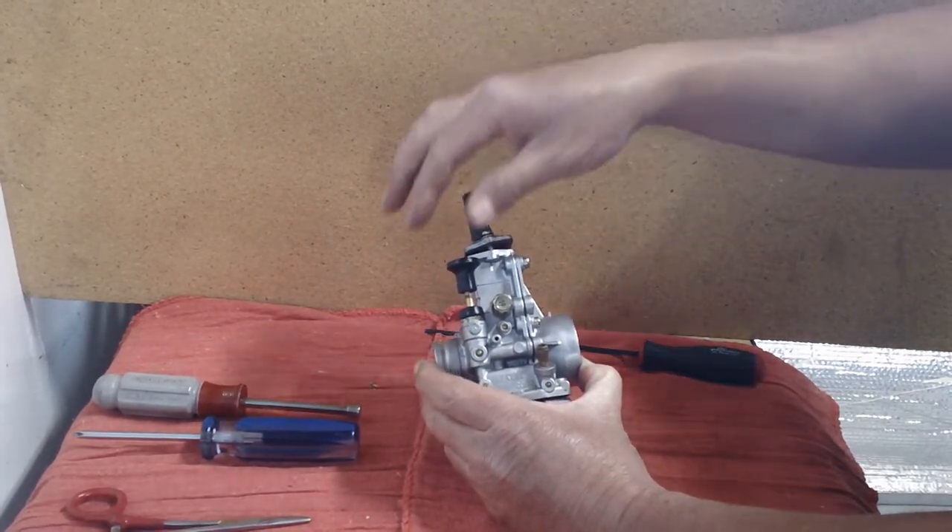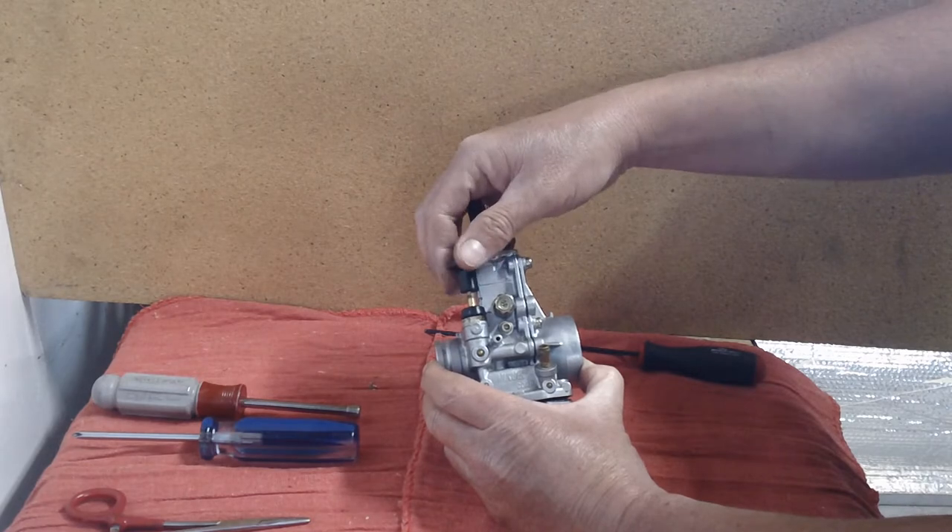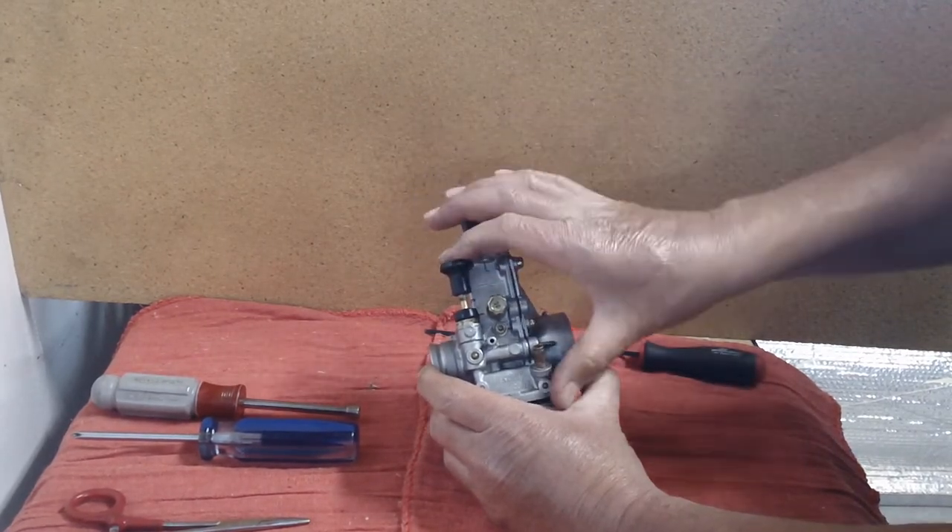Choke: down is off, up is on. If it's a cold morning and you're starting for the first time that day, pull the choke up and your engine should fire right up.